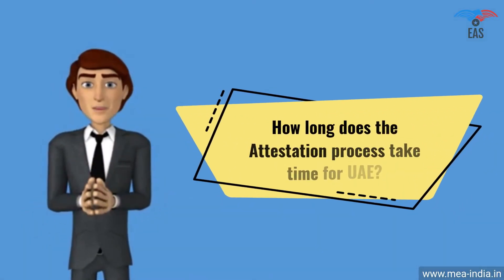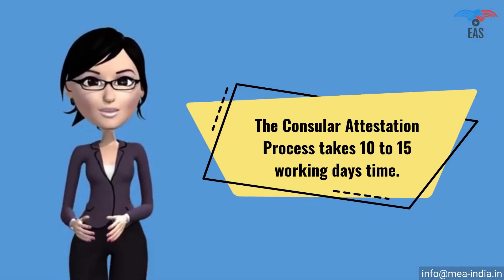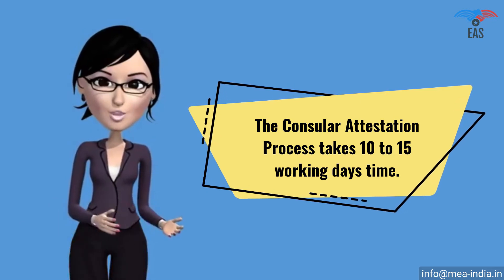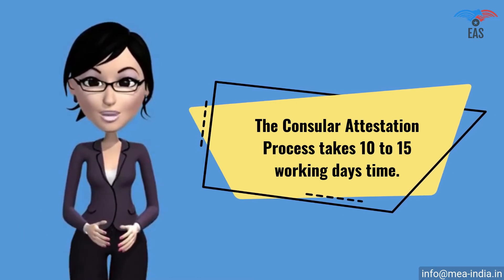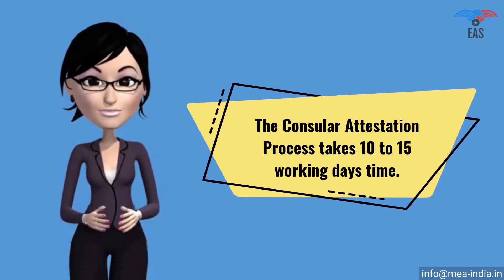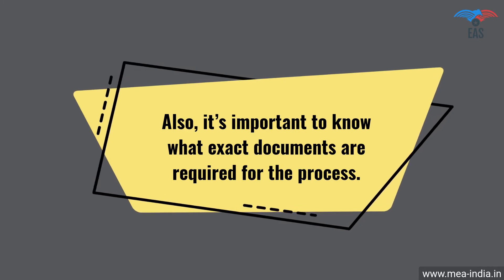How long does the attestation process take for UAE? The consular attestation process takes 10 to 15 working days, and the time period depends upon the type of documents and their place of issue. There are several ways to complete the process on a fast track — contact Excellent Apostille Services. It's also important to know what exact documents are required for the process.